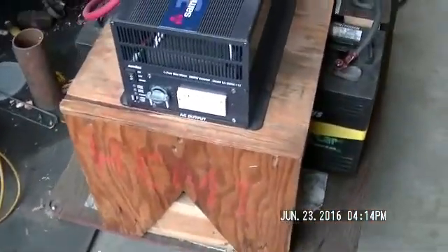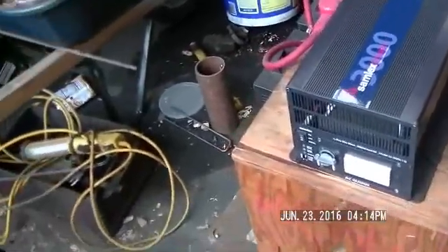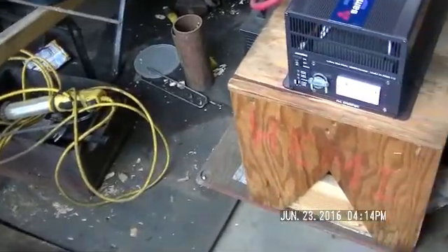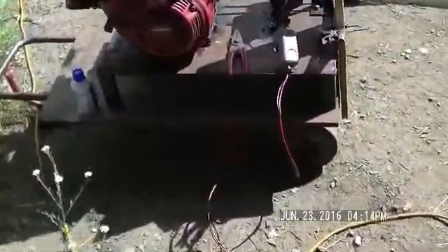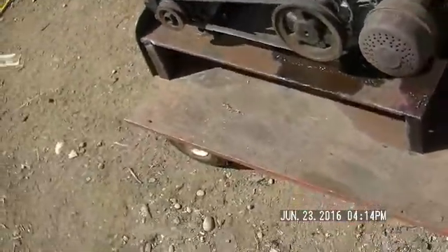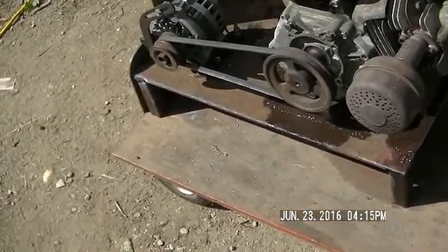Hey guys, New Hampshire Hobby Logger here and this is an update on our gasifier and our off-the-grid system that we've got going so far. Last night I did a test run of our new Left 4 Dead Honda hooked to an alternator, and that was a success — we made electricity. We were charging a small battery just to test it. So today is going to be kind of a walkthrough to give you guys an idea of what we've got going here.